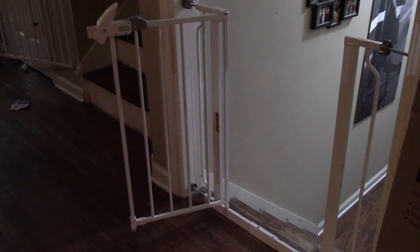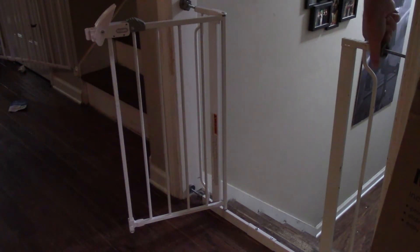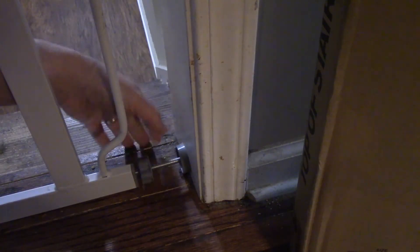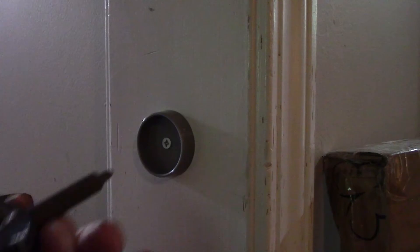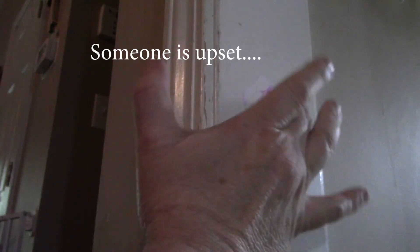I'm not 100% sure what it is about the design that makes it specifically for top of the stairs, but this one definitely does not have it. So I'm going to go ahead and remove this one and install the other one. To remove it, it's quite easy — just loosen these up and take it apart.